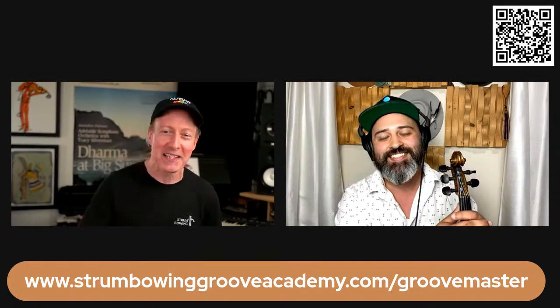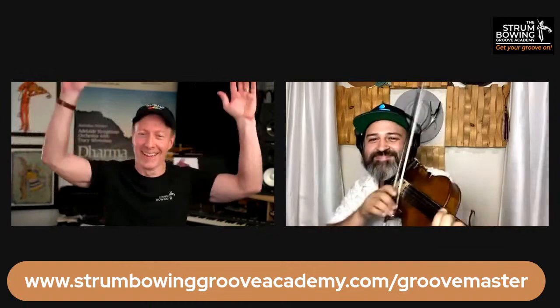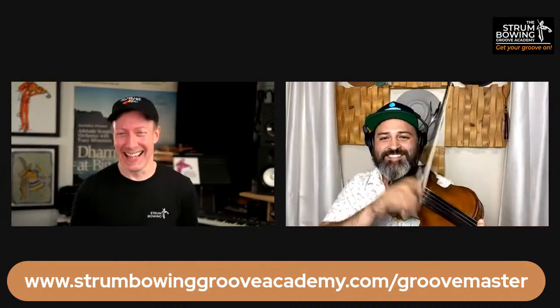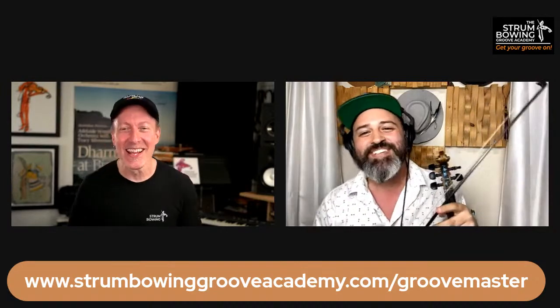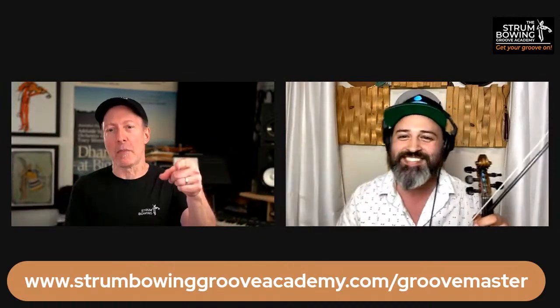Jonathan, thank you so much, brother, for being here. I'm so glad to be able to show my people what somebody who just grooves like a monster can do. Play us out — give us a little something. Always a pleasure — it's so good to see you. Thank you, take care. Thanks everybody for coming. We'll see you at the new Academy. Ciao.